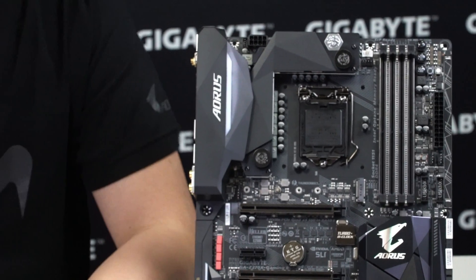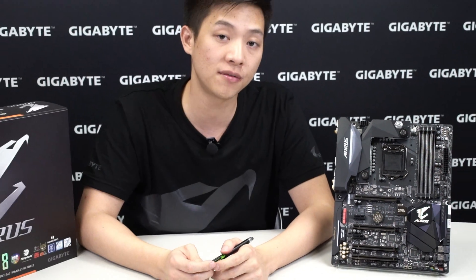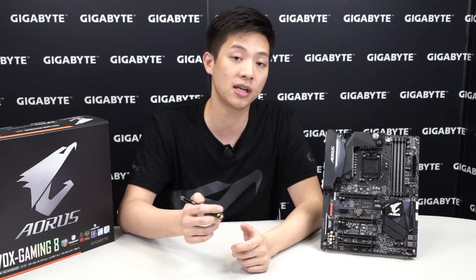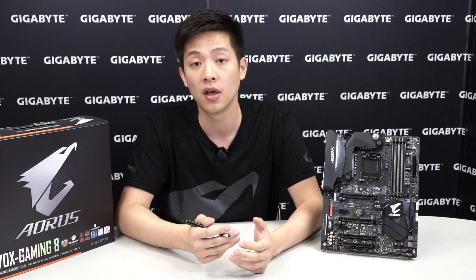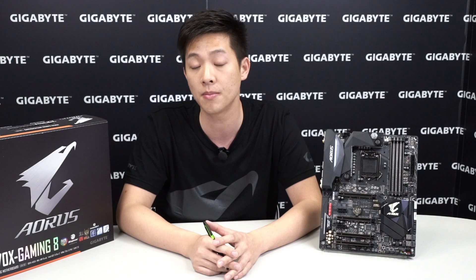That wraps up the unboxing for our Z270X Gaming 8 motherboard. If there's anything missed or you want more detailed information, check out Aorus.com or Gigabyte.com. If you like what you saw, like the video and subscribe to our channel. We've done unboxings for all six Aorus motherboards, and like our Facebook page at facebook.com/gigabyte.motherboards to participate in contests and sweepstakes. Thanks for watching and we'll see you next time.